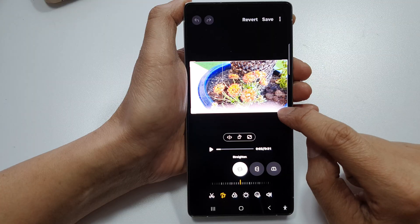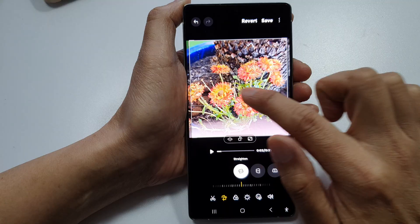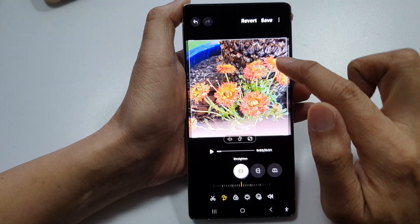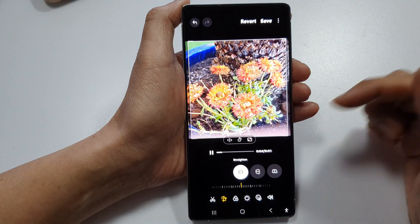Then simply drag on the selection window here, and then you can move the video around and move it into your crop window. Tap on the play button so you can preview the video.